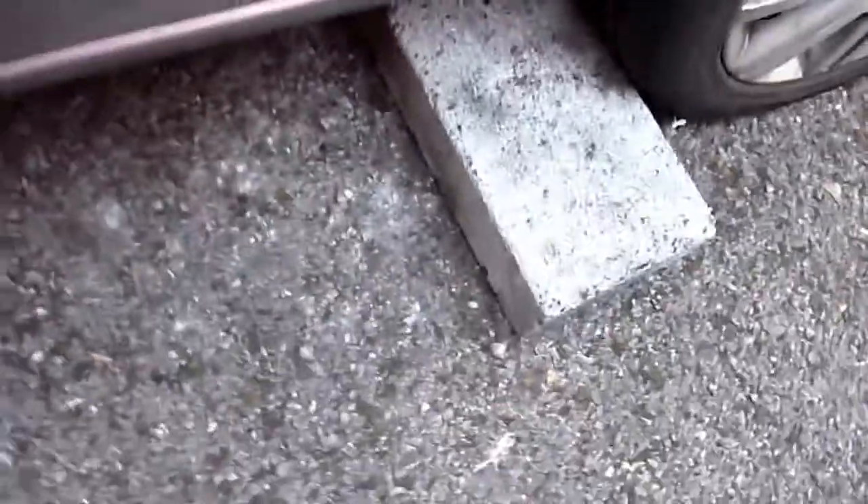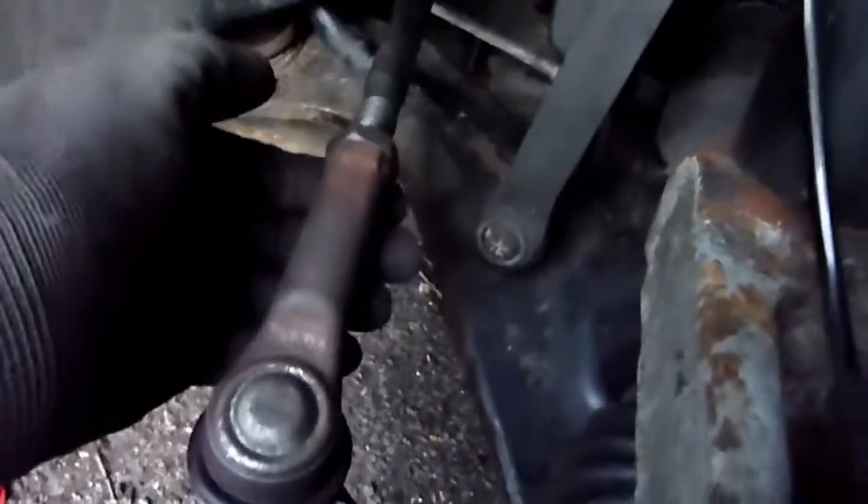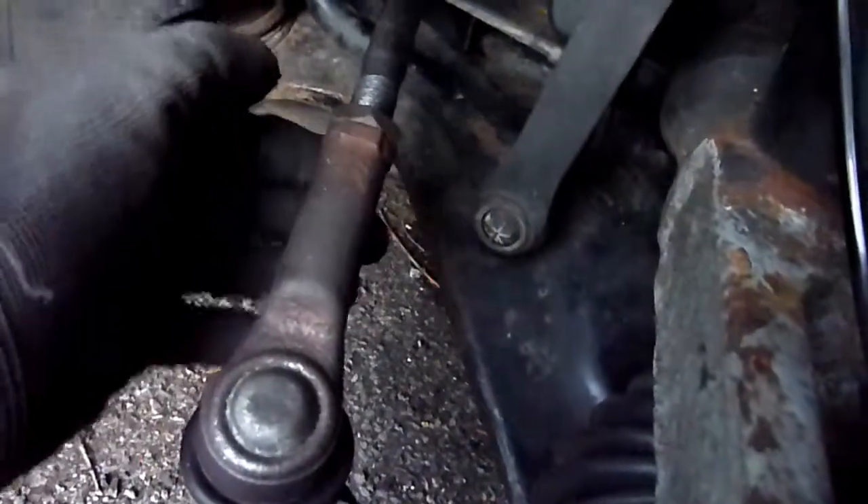Working on a slope — make sure you have nice heavy bricks on the wheels, like so. Not on that one because I'm working on that one. So I'm on the slope, take it up, put a jack stand. I want to loosen the wheel first.